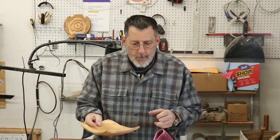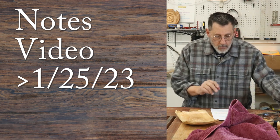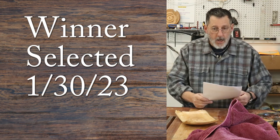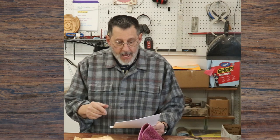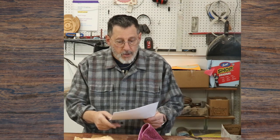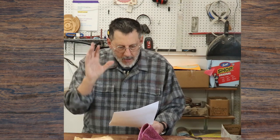One more thing about the notes giveaway: leave a comment. This video goes out January 25th, and I will wait five days and select the winner using a comment picker that randomly selects somebody. Please go back and look at your comment — I'll notify you there since that's the only place I can contact you. You'll send me an email with your address. Rules will be in the description below.